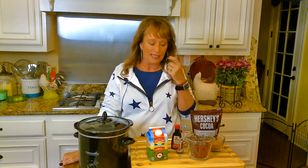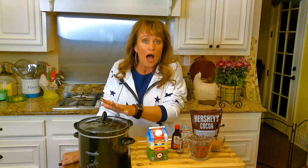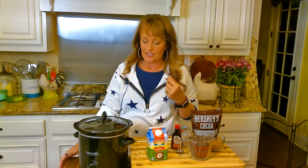Hey everybody! The grandbabies have stayed with us through this Thanksgiving weekend and I'm making spaghetti tonight — that's one of their favorites. I'm also going to start a little crock pot hot chocolate we're going to enjoy later when we sit in the living room.